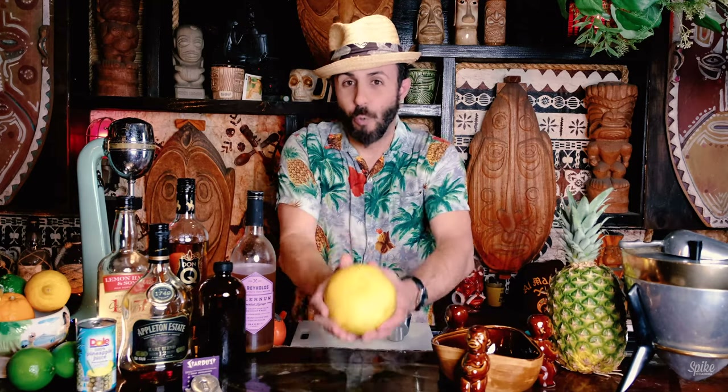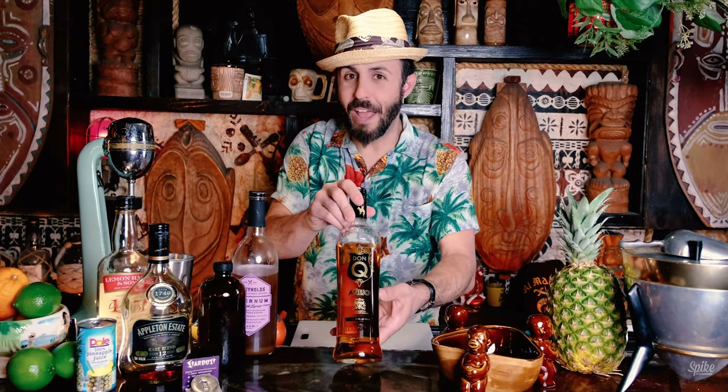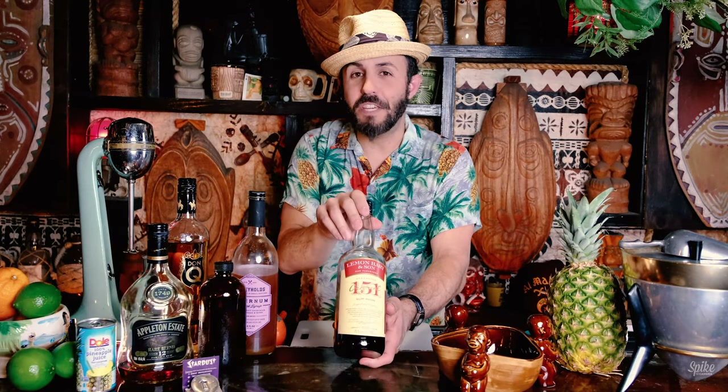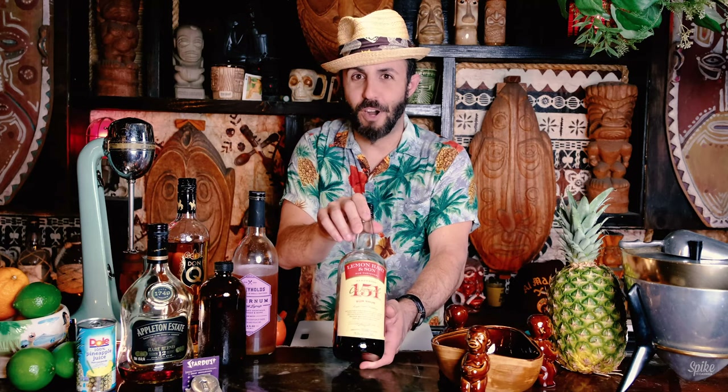For this cocktail we're going to be using lemon juice, pineapple juice, white grapefruit, orange juice, falernum from BG Reynolds, Don Q Anejo gold Puerto Rican rum, Appleton Estate 12-year for the dark Jamaican rum, and Lemon Hart 151 Demerara for the 151 Demerara.